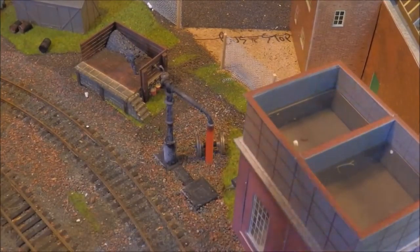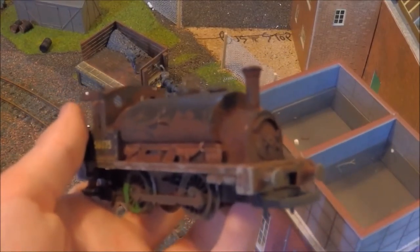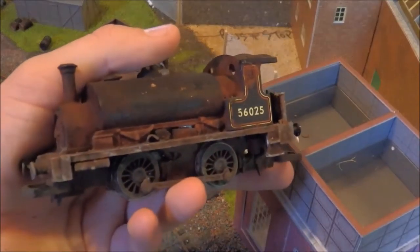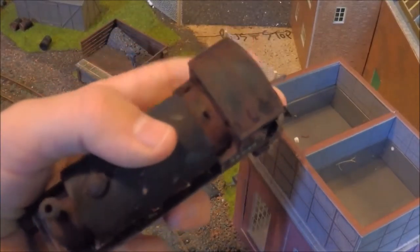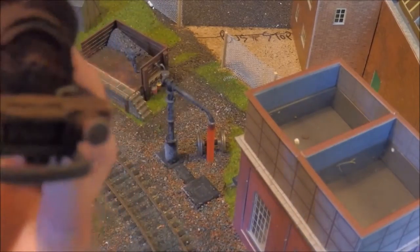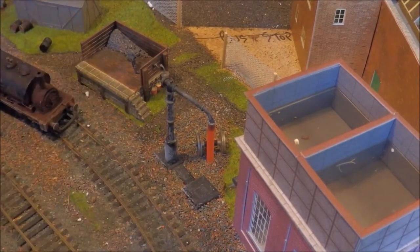I used the rust paints on this loco here. It's not focusing but I think you guys have all seen this before. It actually feels all rusty as well — it's almost like actual rust on the loco.